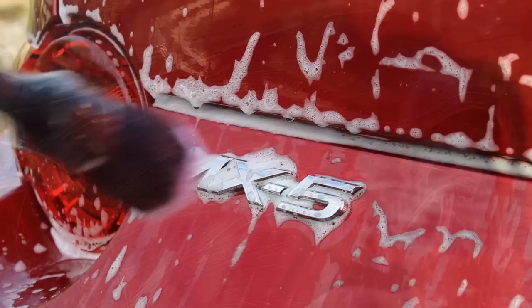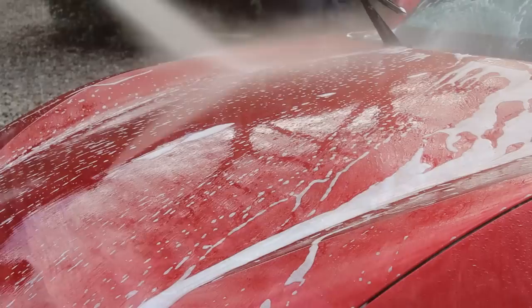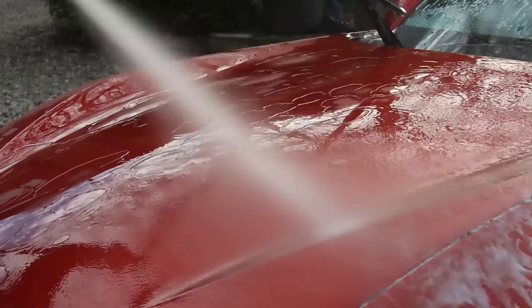I used the shampoo with the Garage Therapy Wash Mitt, and for the final part of the contact wash I went around the badges and more intricate areas with my GB Detailing Brush where the mitt couldn't reach effectively. Applying the shampoo in a lance does take a little bit more rinsing than usual because there's more product on the car.